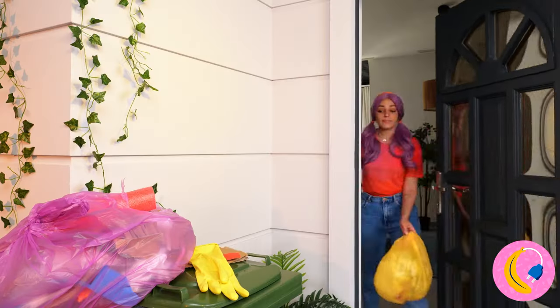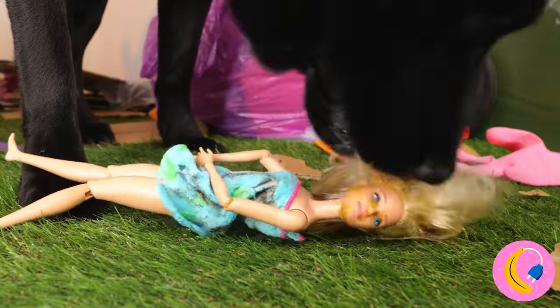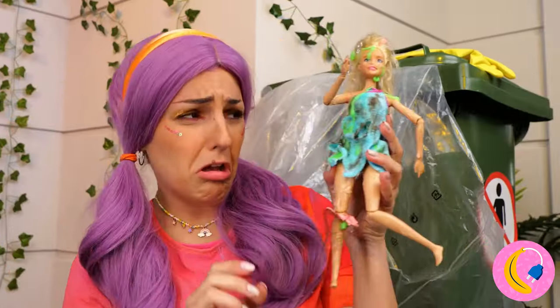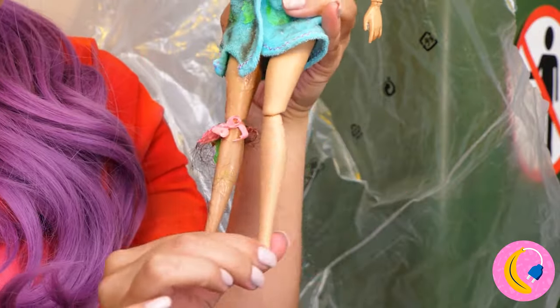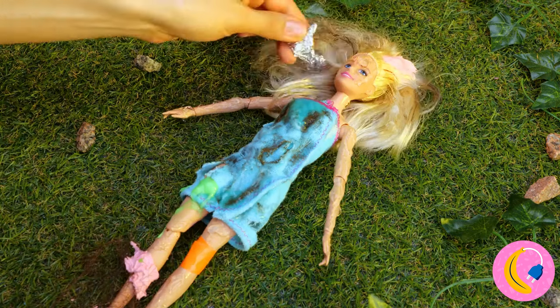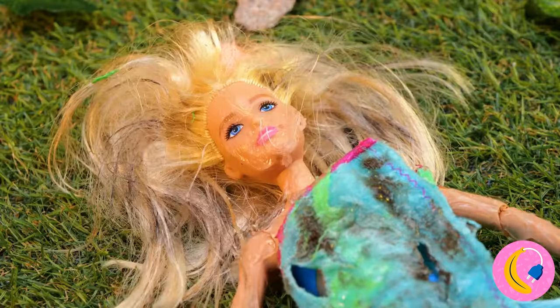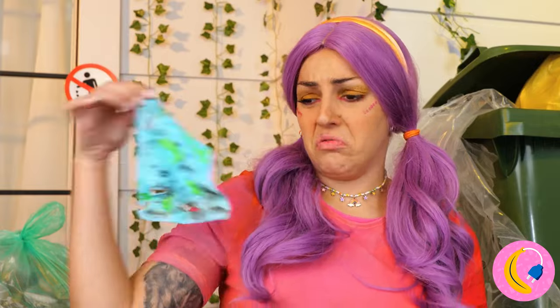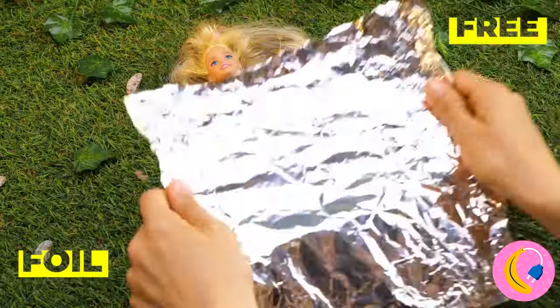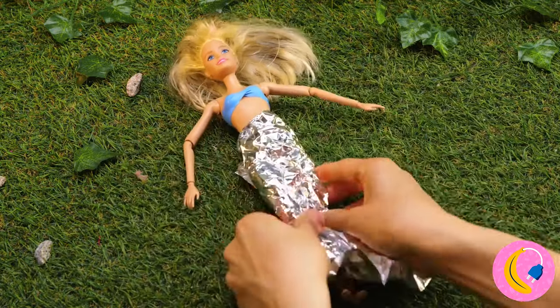It's trash day — did the neighbors toss anything good? Poor Dolly, just look at your poor leg. You're bendable, but not that bendable. You're sweet enough without the wrappers. Now let's ditch these rags. Besides, you don't eat pants when you're a mermaid.